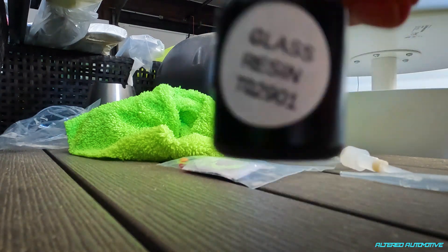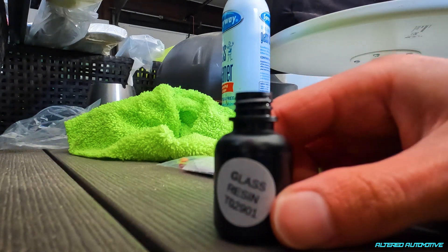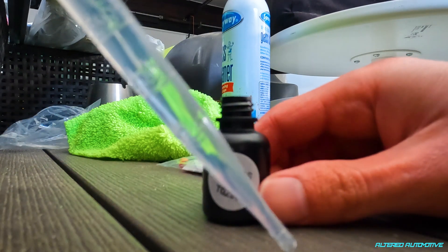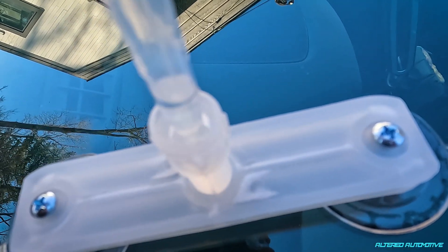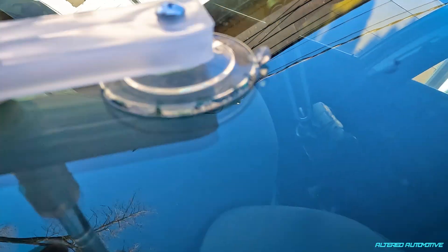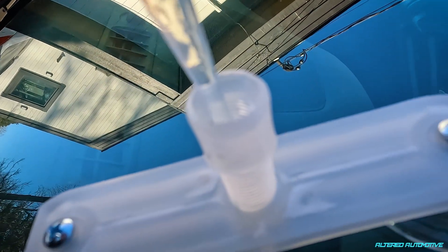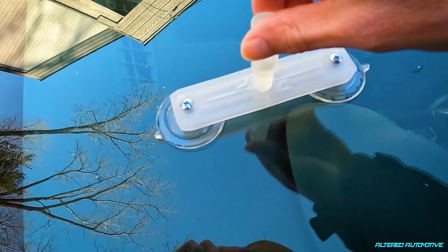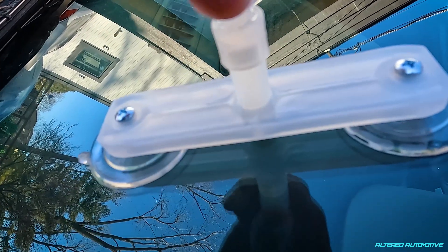We've got to grab this glass resin and eyedropper, fill it up, and we're going to drop this down that tube — just get a good enough amount in there. Looks pretty good. I don't think I was supposed to do that. Definitely got some resin in there. We're going to squish the resin in there, give it a few twists. It's starting to come out of the top — I don't know how much I'm supposed to twist this down either.